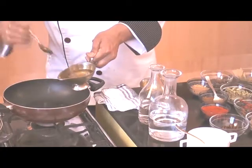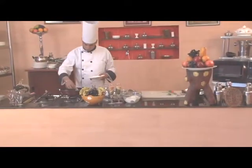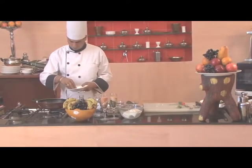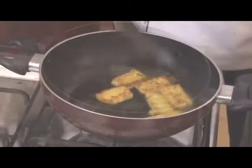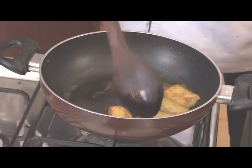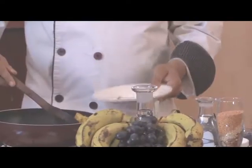First we'll add oil into the pan, approximately 4 teaspoons. After that we'll put the paneer pieces in it one after the other so that they don't stick with each other. The paneer has been fried properly, so now we'll put it in a plate.